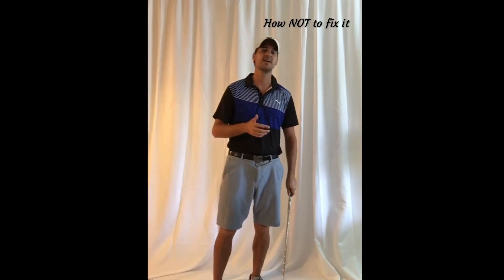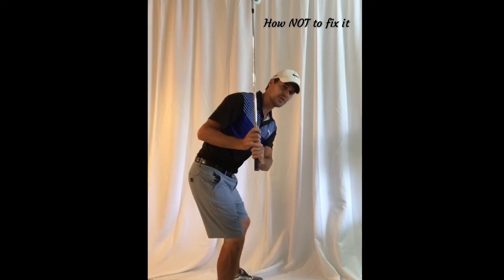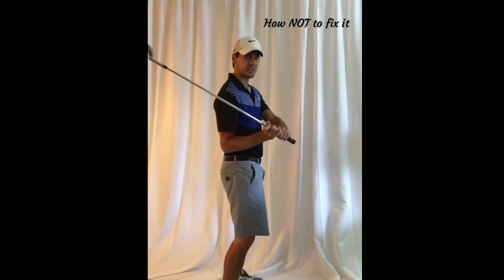So get rid of the box — instead, understand why your body's doing this. If the shaft is coming down too steep, believe it or not, you're going to use your body to help shallow the shaft.